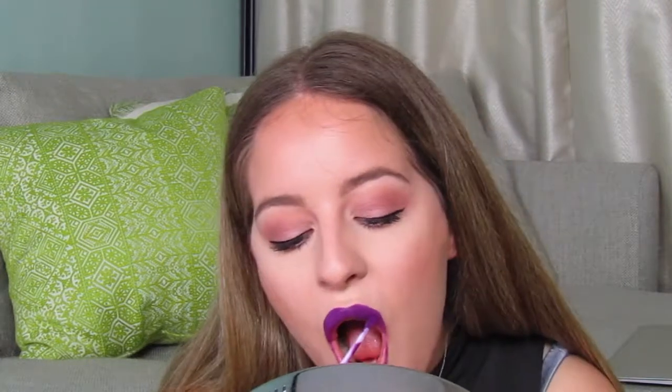Going in with the liquid lipstick now — it smells sweet, I love the smell. It dries really quickly as well.